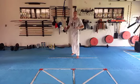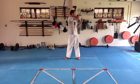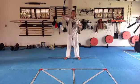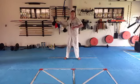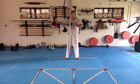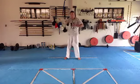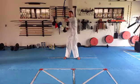Next one: we're going to strike across and bring it to our shoulder, strike across and bring it to our shoulder. One, two, three, four, five, six, seven, eight. Then with the other hand: one, two, three, four, five, six, seven, eight.